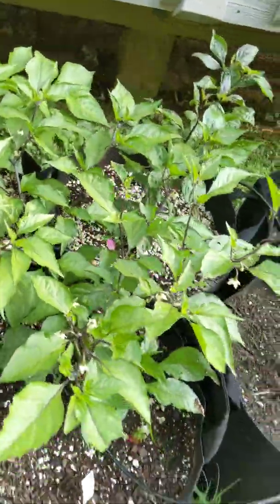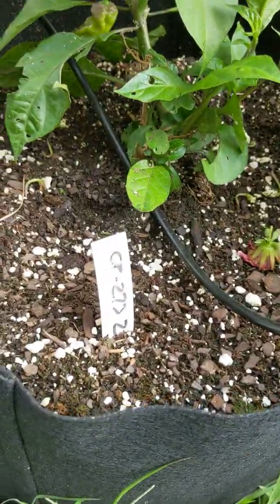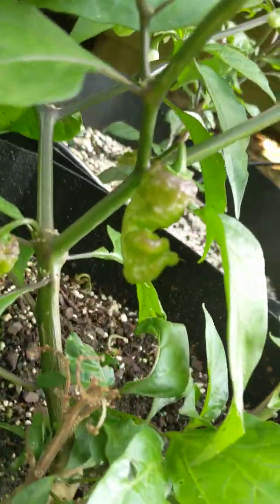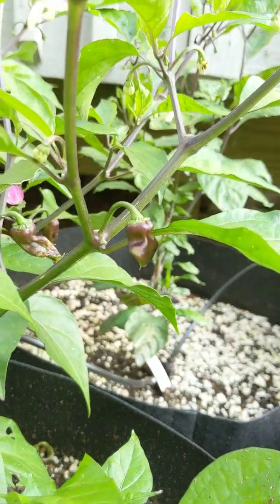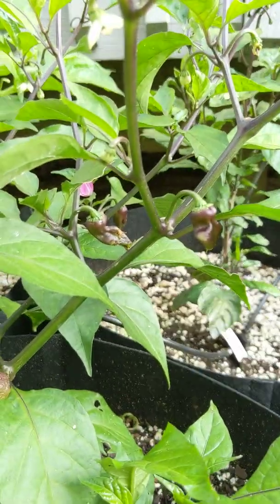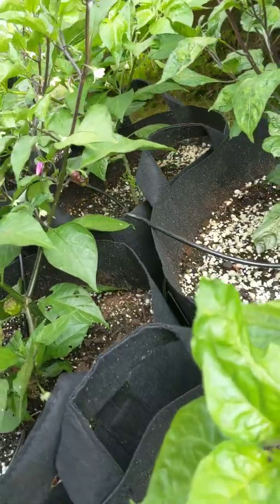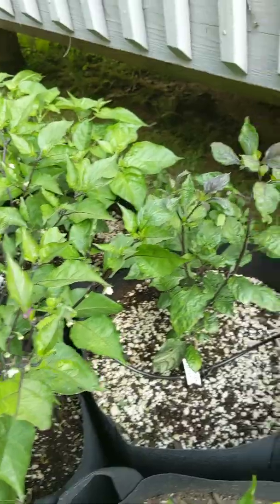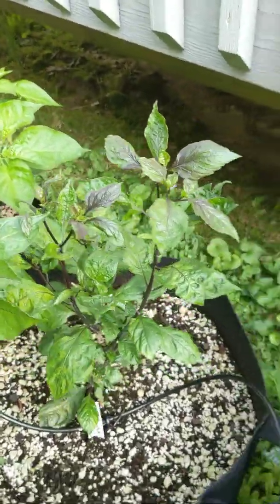This is the CP273 Zane Ho — got some fun looking pods on it, got another little guy up here and another one back there too. I noticed it was starting to take off last week before I even left going on a little fishing trip. Pink Tiger Reaper — excited to see how this guy goes.